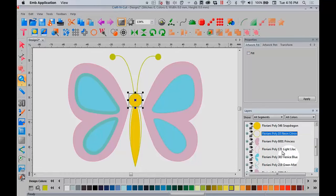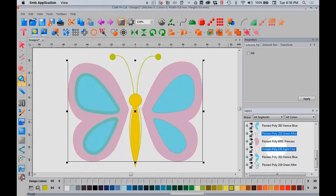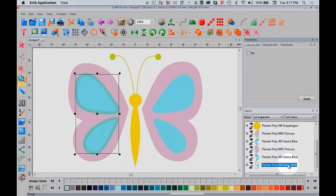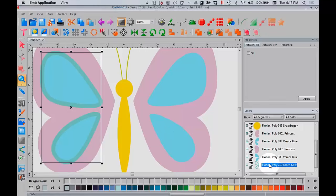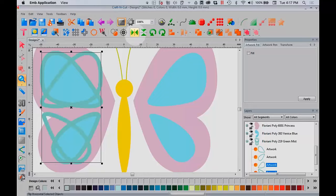In my Layers window, I'm going to delete the outline of the wing and the head, and here's one more outline I don't need. Make sure you leave that very last layer. I'm going to right-click and then left-click on Delete. Now the artwork is missing a section of the wing on the right — it's on the left but not on the right. That's an easy fix. I'm going to select it, right-click, copy, then right-click and paste it. Now I'm going to flip it and drag it over to the other wing — now I've got matching wings.